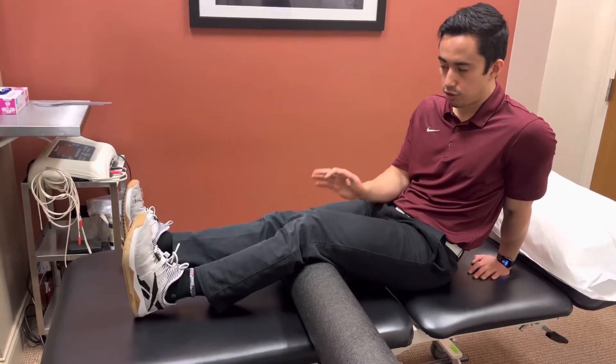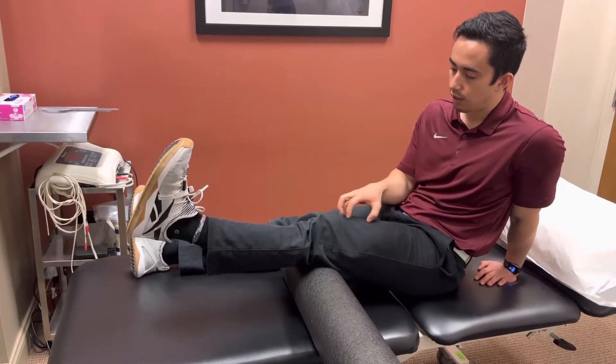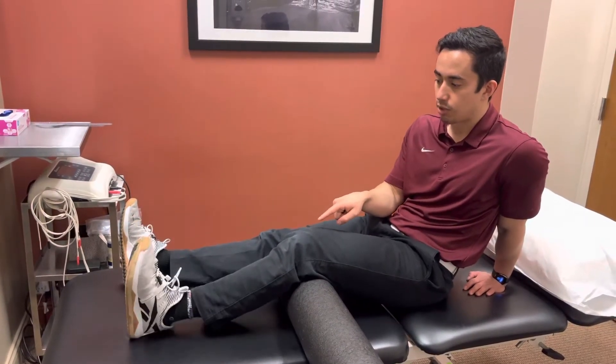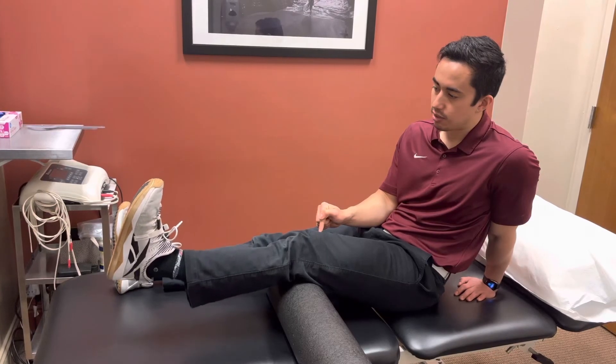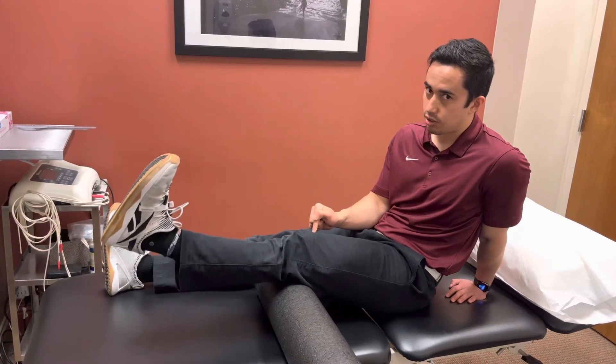This is not just pure strengthening — this is also working on the motor control of this quad muscle. If you drop it down or jutter down like that, you're not getting the effect of the exercise. So again, up and nice and slow down, just like that — good control.